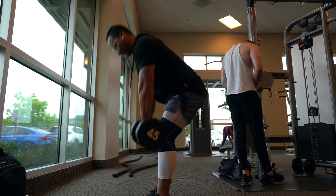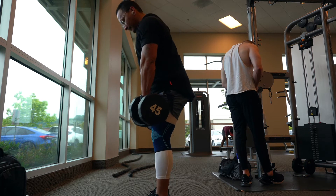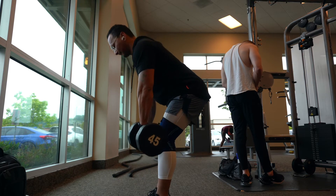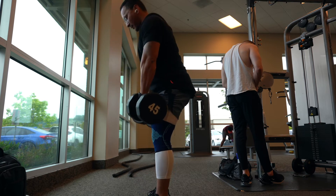Lower down keeping the dumbbells as close to your shins as possible, stick your glutes out, keeping that core braced and your back straight.